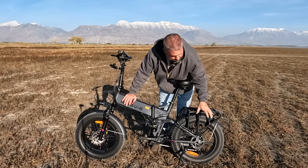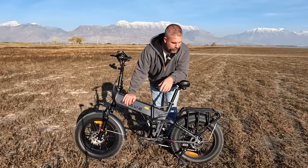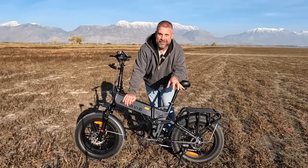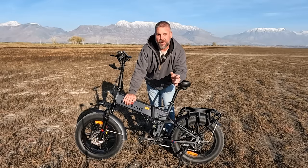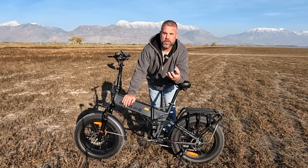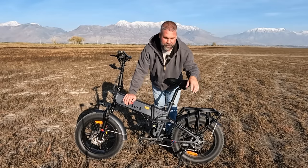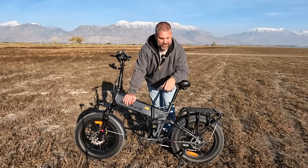Powering this is a 750-watt hub motor in the rear that will peak at 1,000 watts. This thing has some power. Most bikes this size we're used to seeing around 500 watts, and 500 watts gets the job done but there's no thrills. This 750-watt motor is pretty exciting, and we'll get more into that in a bit.